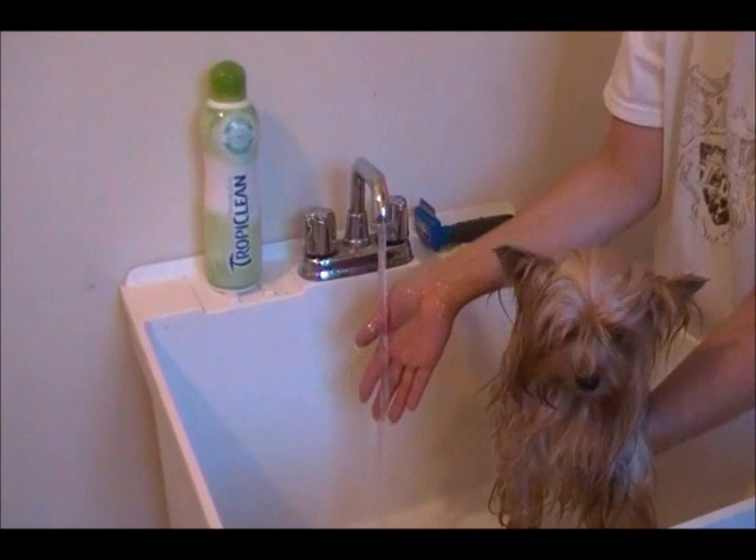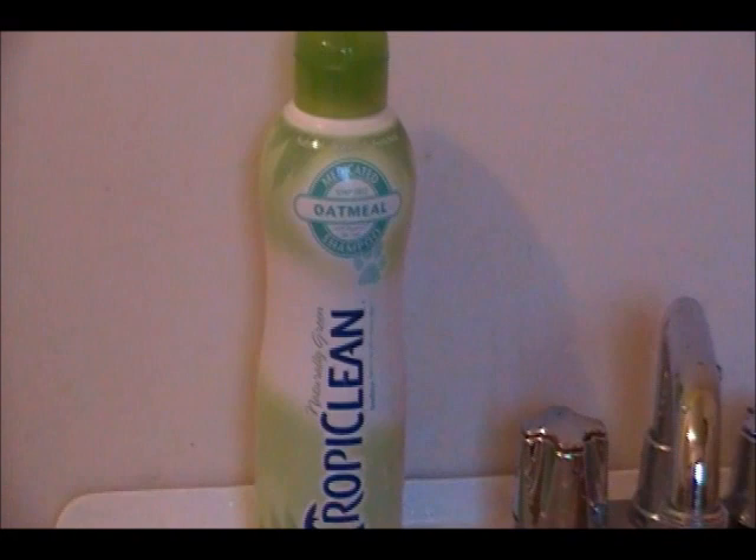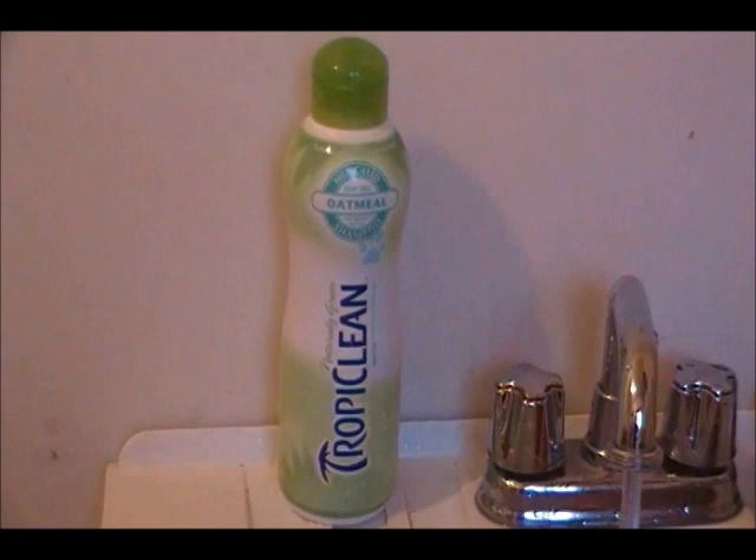A lukewarm temperature is fine, just like it would be for an infant child. The supplies we're going to use are an oatmeal shampoo — you can pick up any kind of dog shampoo at pretty much any pet store, but we sourced ours at a holistic pet store because it's a very high-quality product.